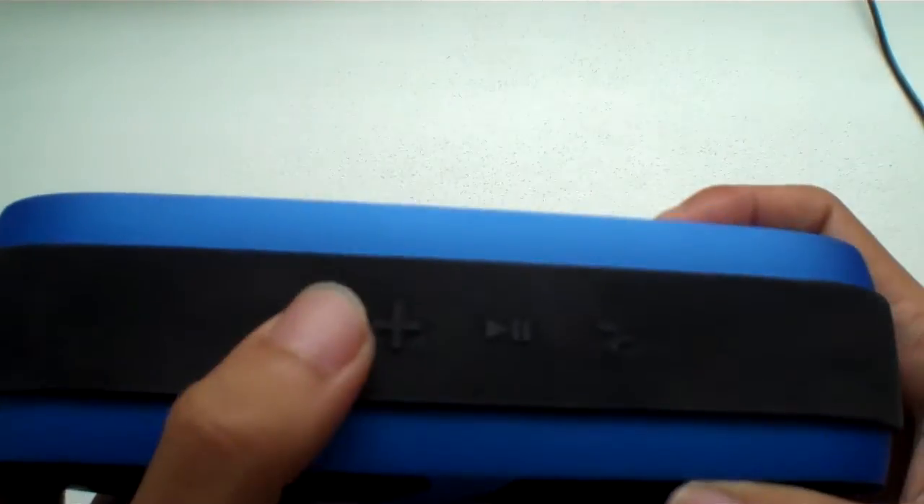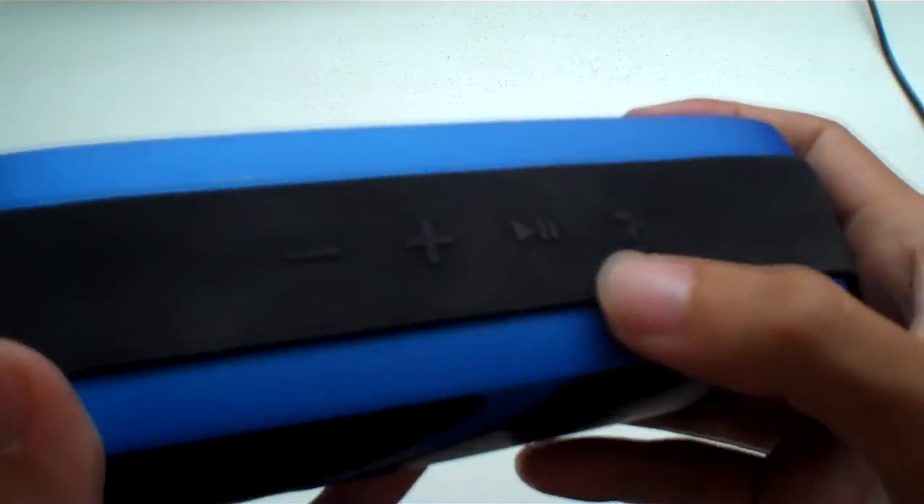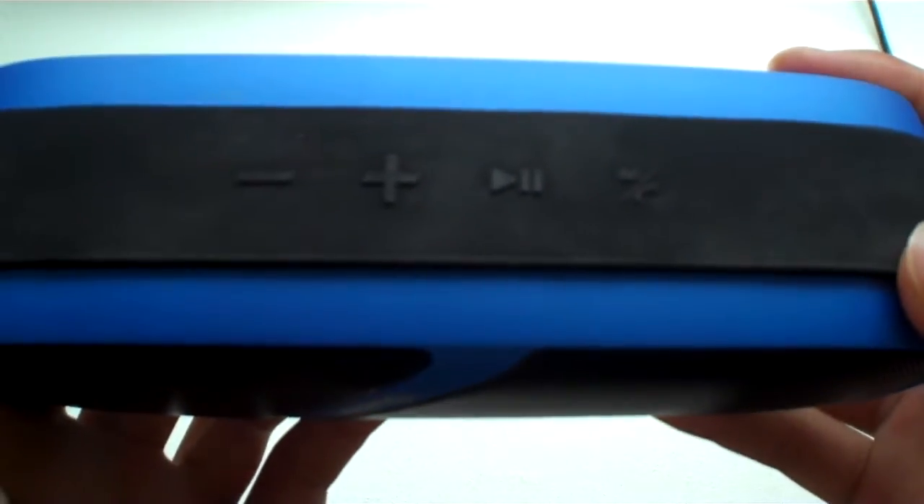Going back to the top, there are four buttons: the volume down, the volume up, the play/pause, and the mode/answer button. The mode button is for answering calls and also to switch to playing music from your microSD, because this speaker does have a microSD card slot. You can also use the aux cord to play music as well. One thing to note is that the volume buttons are also skip buttons — it wasn't indicated on the speaker, so I didn't know, but you press to skip tracks and hold to change volumes.